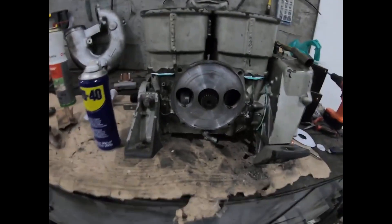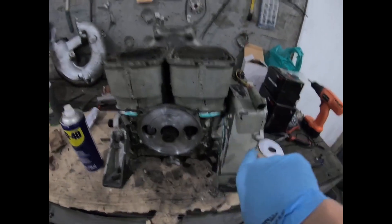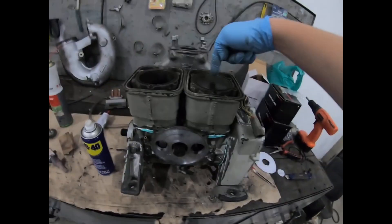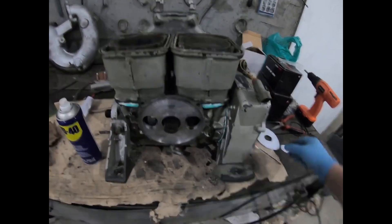Today is a quick video about how to set your rotary valve timing. To set it, you're gonna have to get your magneto-side piston on top dead center, which means as high up as you possibly can. If your engine is still assembled, you can put a screwdriver in the spark plug hole to see where the top dead center is.